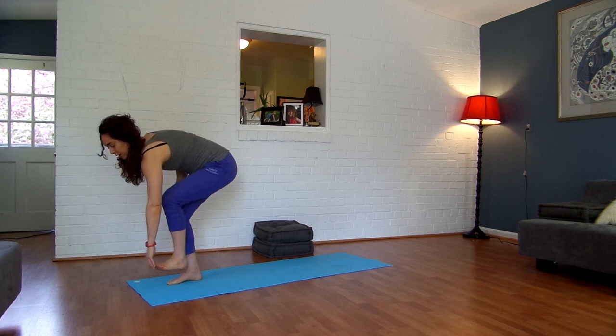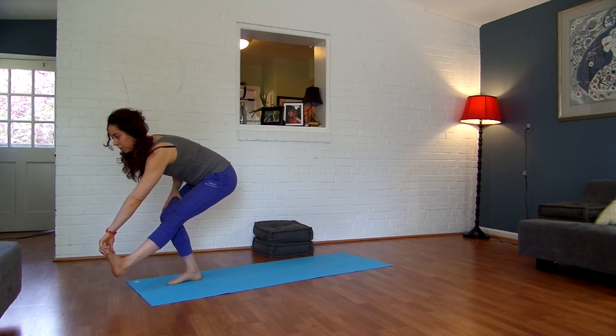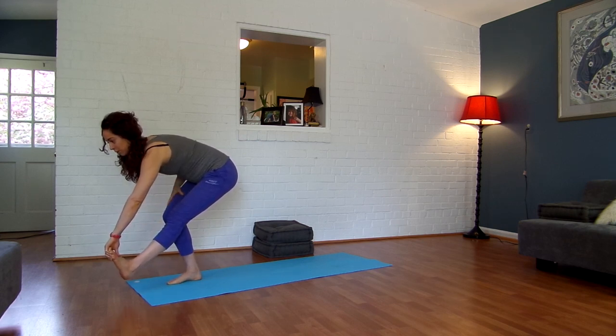And then from here, start to bring your left foot forward. You're going to keep that right knee bent and just hold. A lot of people can go all the way down, depending on their mobility, into a full pistol squat.